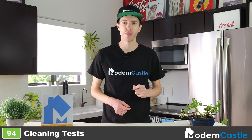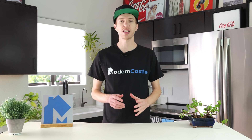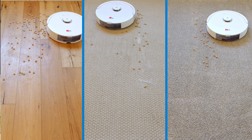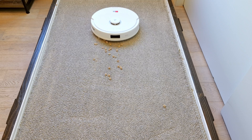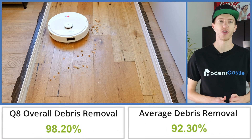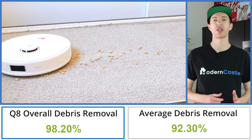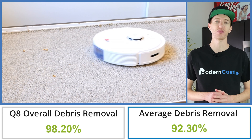To test the debris removal performance of the Q8 Max Plus, we put it through a series of 12 different cleaning tests consisting of three different floor types and four different debris types. We run the Roborock Q8 Max Plus over the debris on the highest suction power, letting it complete two cleaning cycles. After, we measure how much of the debris remained by weight. In our test, the Q8 Max Plus was able to remove 98.2% of debris by weight, which is 5.9% higher than the average of 92.3% based on all of our debris tests to date.